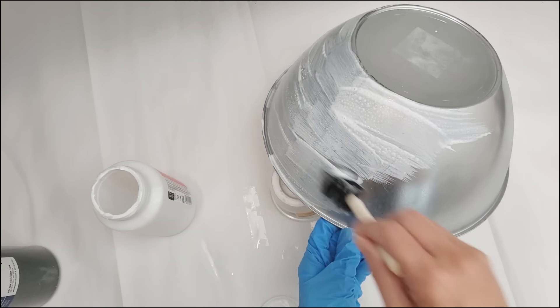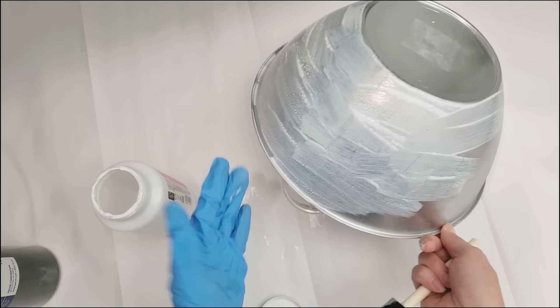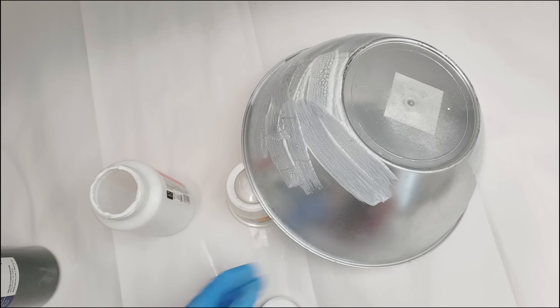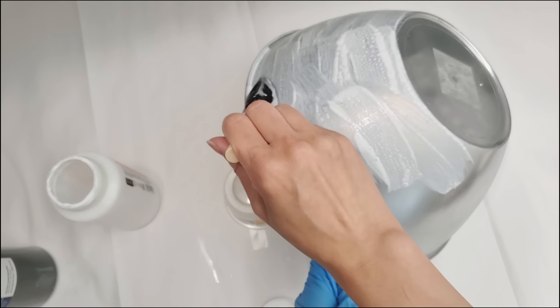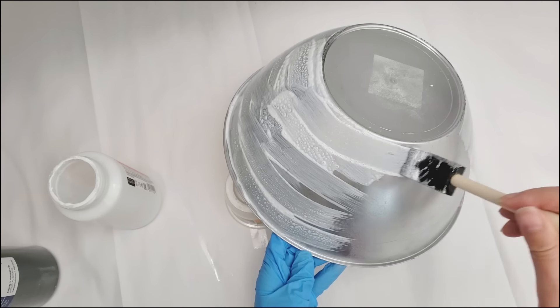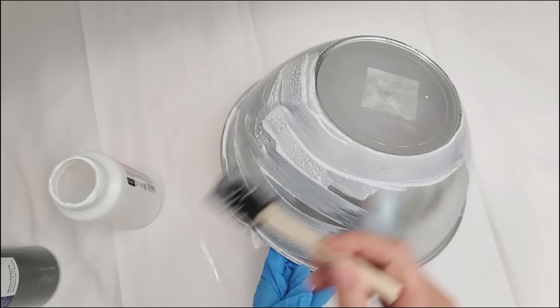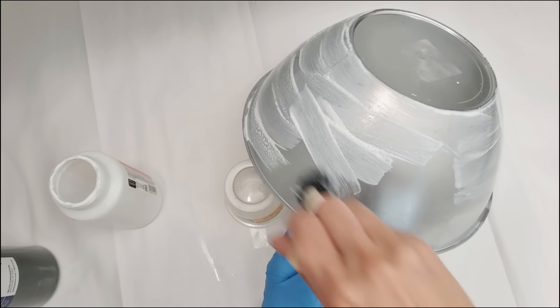For now, just make sure every square inch of the bowl on the outside is covered with a coat of Mod Podge, except you can leave the bottom of the bowl as is, because we'll be doing something else with that later. And just a little background on this bowl — this bowl was actually abandoned from a previous project that I attempted a few years ago that just didn't work out. But today, I'm going to give it a brand new look.